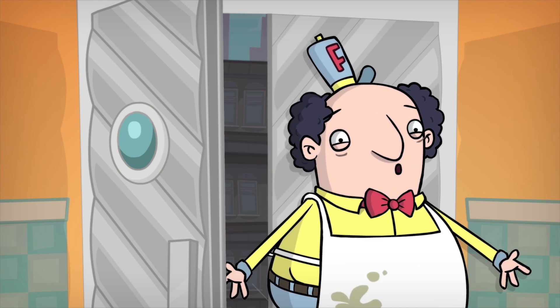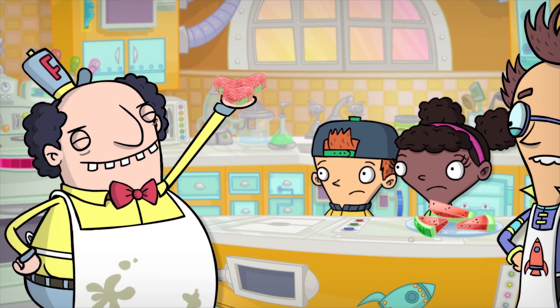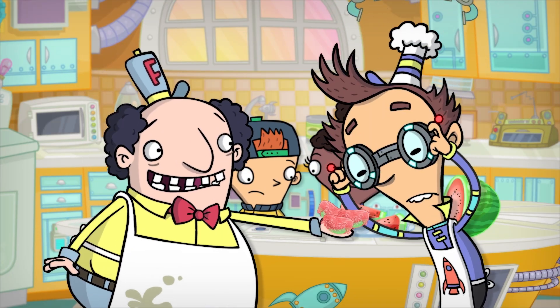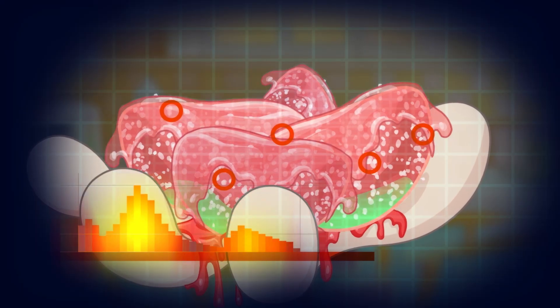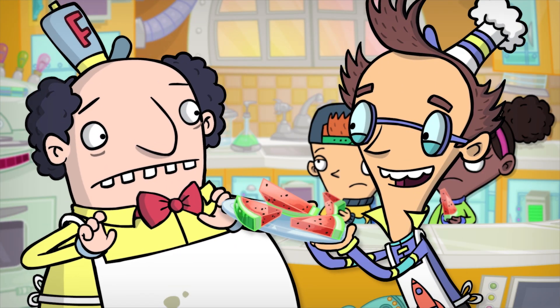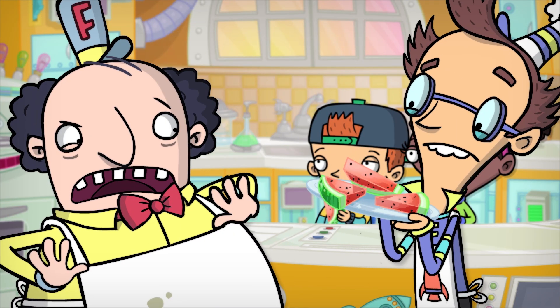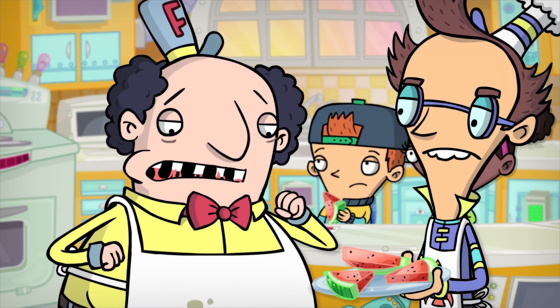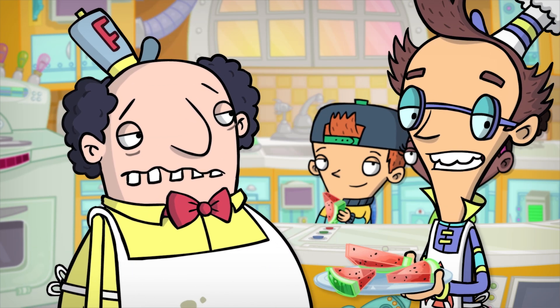Hello! It's me, Fast Food Freddy! Try my watermelon blasts! They're made with real red flavoring! Freddy, that's artificial real red flavoring. Here, try some real watermelon instead. Real food? That stuff's disgusting! I see.